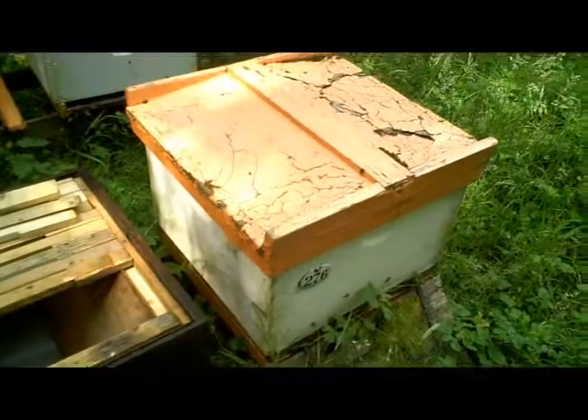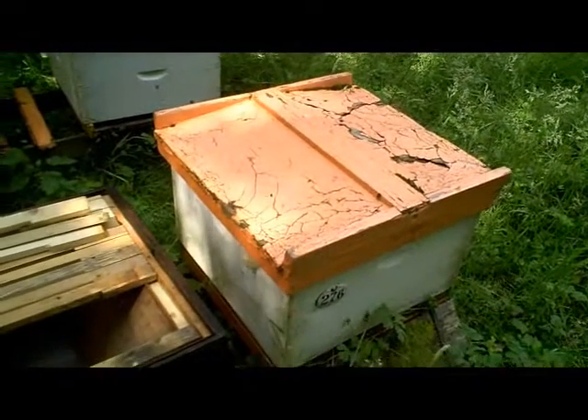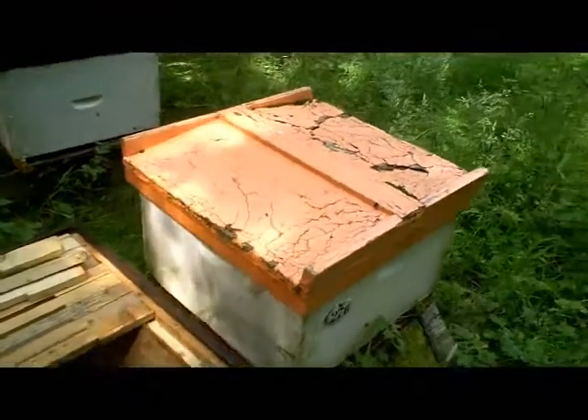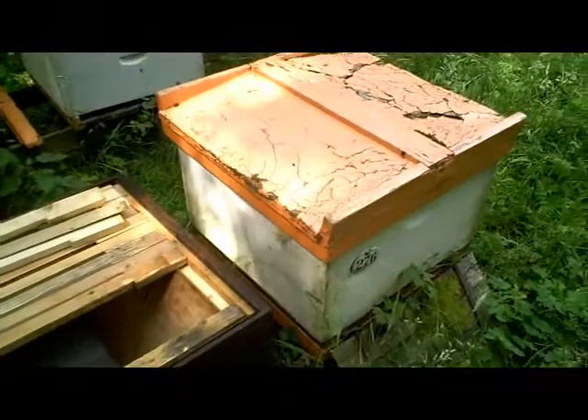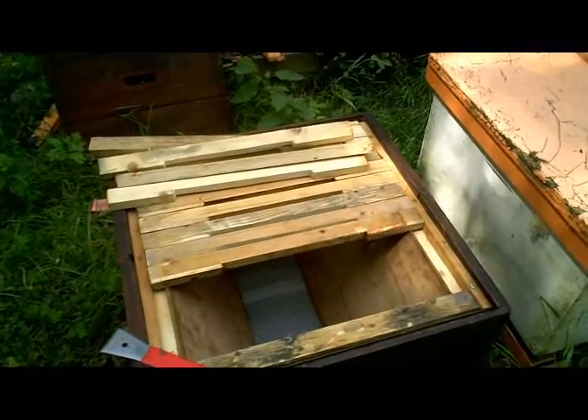They are only on one box and they've got no supers on this hive, as you can see, so they're probably quite tight on space already. They're going to want to expand, so we're making use of their natural tendency to grow and expand, giving them the opportunity to do so in a very easy way by simply building comb downwards into this box.